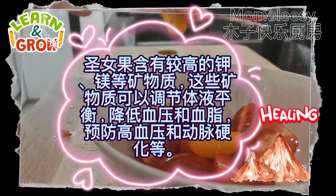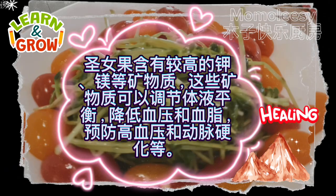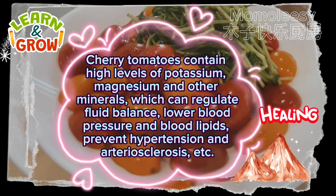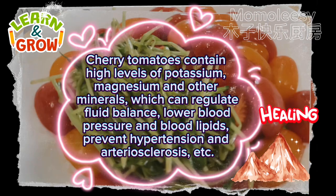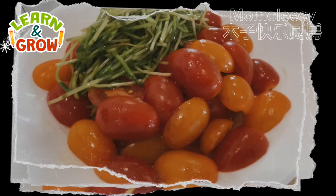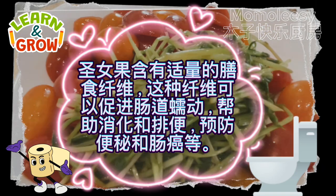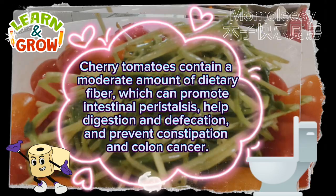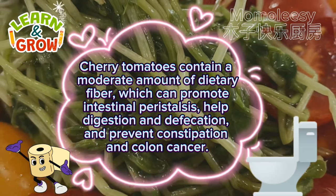Cherry tomatoes contain high levels of potassium, magnesium, and other minerals, which can regulate fluid balance, lower blood pressure and blood lipids, and prevent hypertension and arteriosclerosis. They also contain a moderate amount of dietary fiber, which can promote intestinal peristalsis, help digestion and defecation, and prevent constipation and colon cancer.